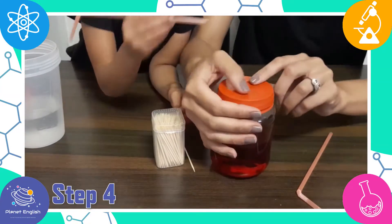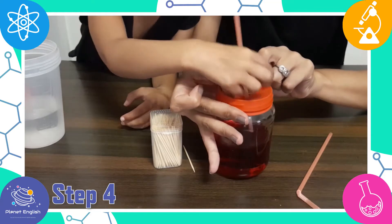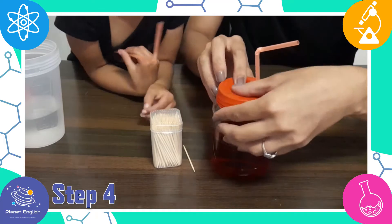Step 4: take the straws and push one through each hole, with the bendy part sticking out at the top. You might have to push hard, but they should pop through.